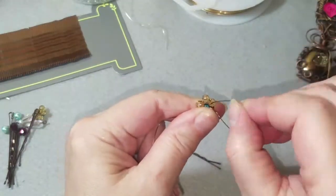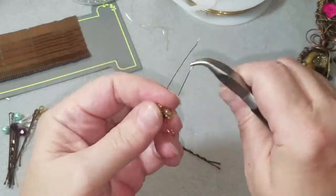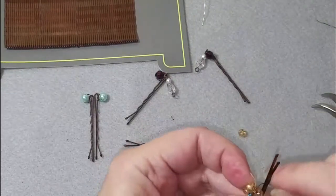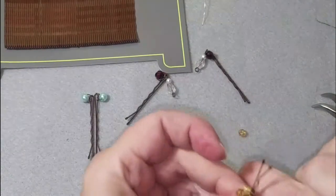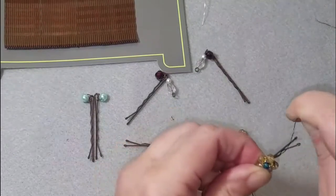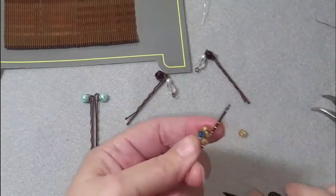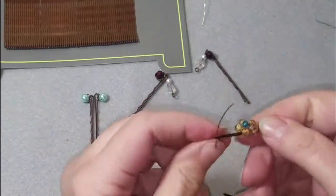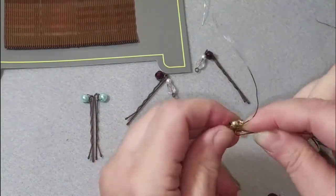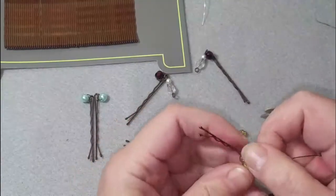Now we have to feed these wires down through the middle — as close as possible. There we go. Now it's on the side right now and that's perfectly fine. So that was one, two, three, four, five. We're going to snip that off, push it all the way back over, and wrap that in there like that.